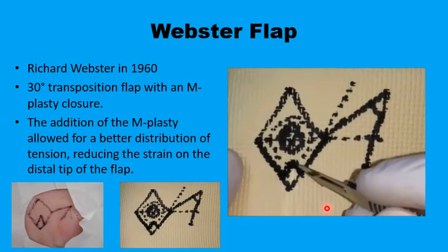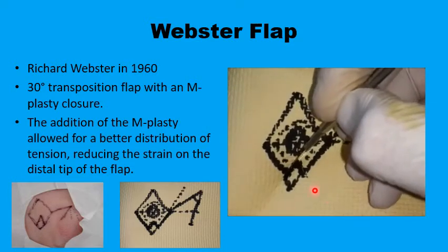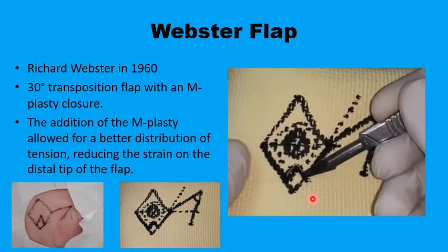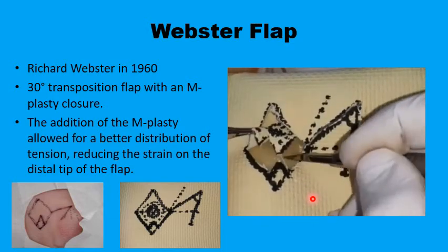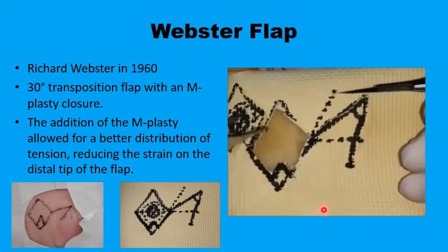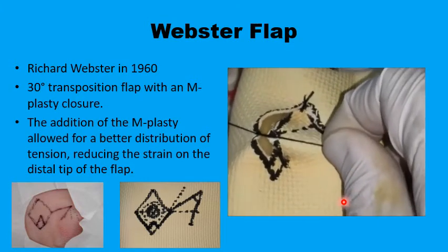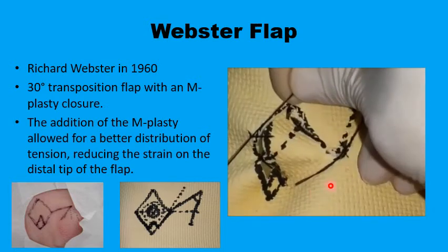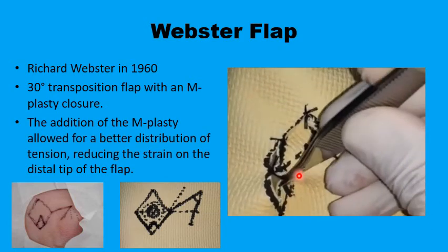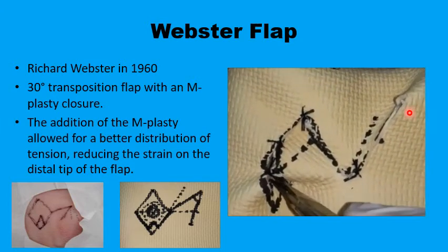Once the defect and the flap are marked, you excise the lesion sparing that piece of healthy tissue to help in the reconstruction. The lesion is removed and the flap with the acute angle is raised and transposed into the primary defect. Now you have this small piece of skin helping in closing up the primary defect, and it is also much easier to close up the secondary defect as well because of the acute angle.